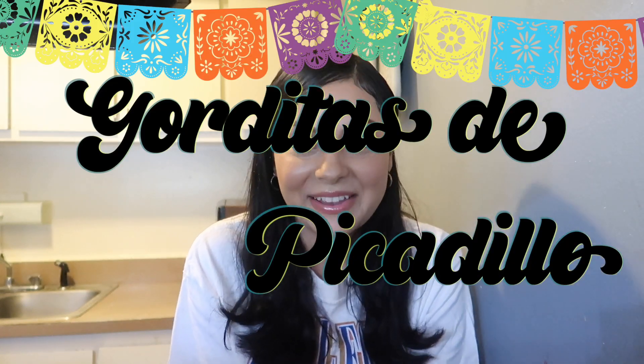I can never talk. I don't know what my issue is, but as soon as I'm in front of the camera I don't know how to talk. We are making gorditas de picadillo.